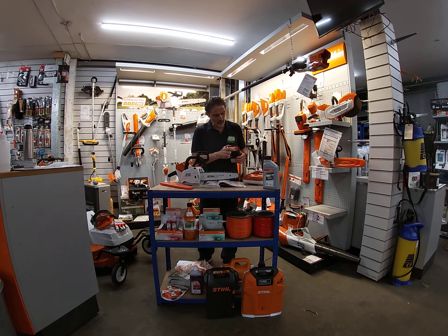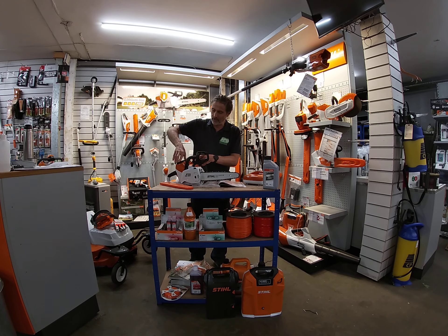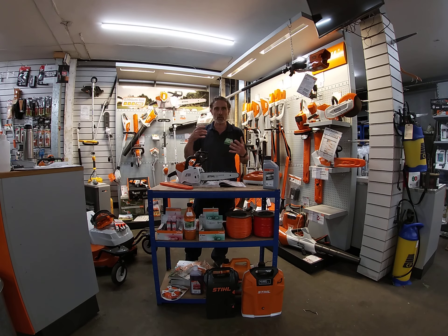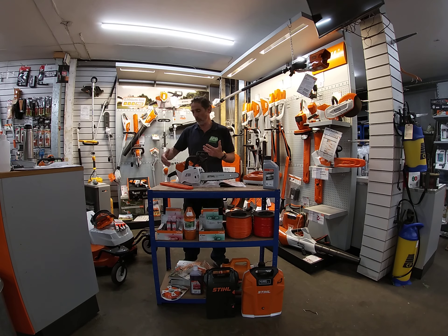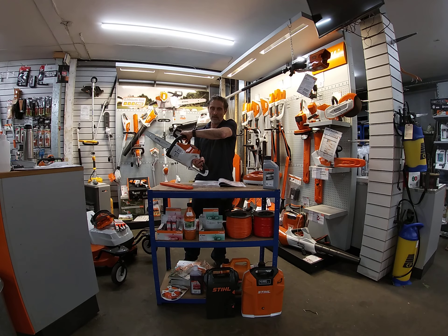As you can see here, there's one bar already in use. You have to understand this machine — there's no petrol, no fumes, no vibrations apart from the blade when it's cutting wood, no emissions, nothing like that. It's a beautiful, simple and easy machine. There's no pull cord to start the engine, no faffing around. Simply hold the safety button, squeeze the trigger, and away you go.